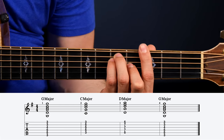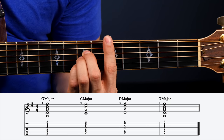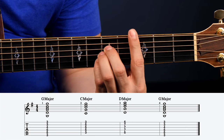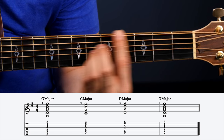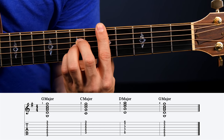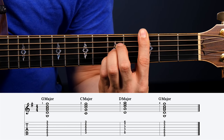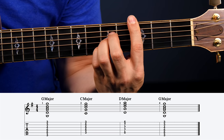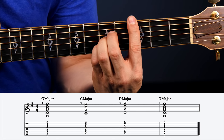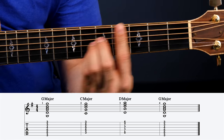Drill number five takes number four to the next level and works on a one-four-five progression — we're just adding one chord. Drill four was G to C, a one to four. To add a five in the key of G, all you have to do is slide that A shape up two frets and play a D bar chord using the A shape. That's another really common chord progression to get down well. You have to develop the skill of letting off the pressure a little, sliding up, and hitting that D cleanly. You can use the bar version or all three fingers for the A shape. Do that over and over — you're going to be using that change a lot.